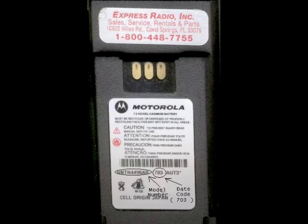The very first thing that you do is open the radio and remove the battery. Locate the barcode on the inside cover of the battery. Directly below that, you'll find the model number, in this case NNTN 4496. Directly to its right is a three-digit date code, in this case 703.